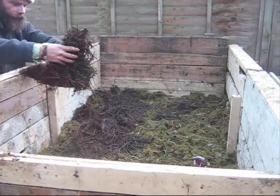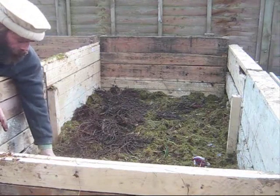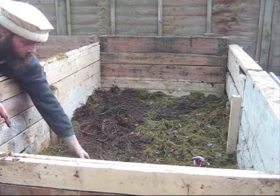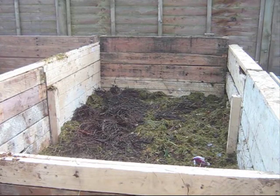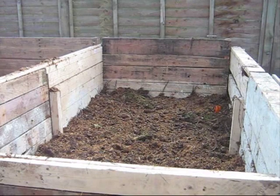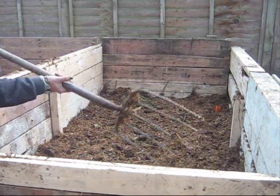Don't be afraid of handling this stuff. There's this wonderful product called soap. You can always wash your hands afterwards. It doesn't matter — none of this is particularly obnoxious. You don't want the heat to exceed 70 degrees. If it does, that actually destroys the mesophiles.